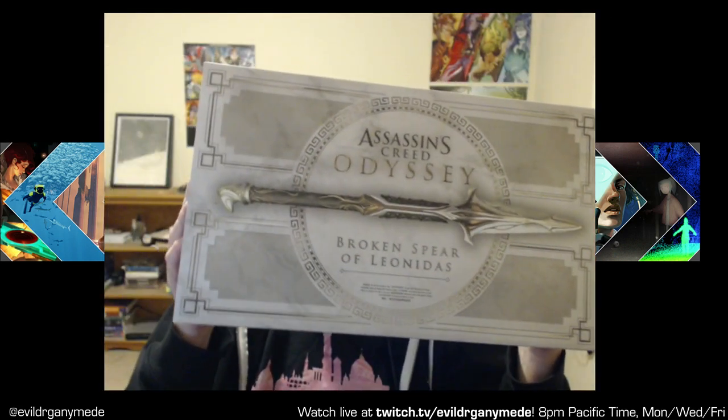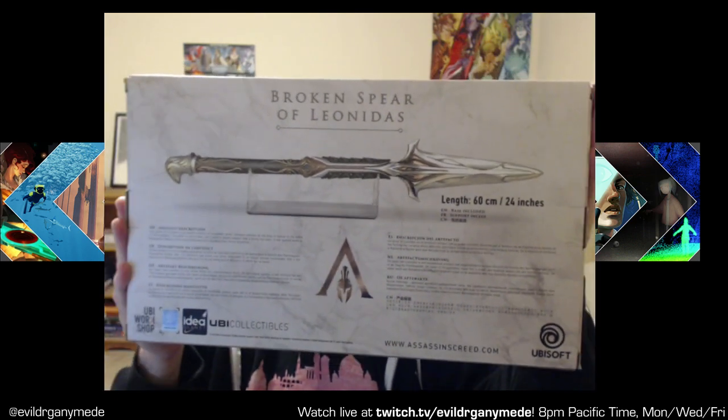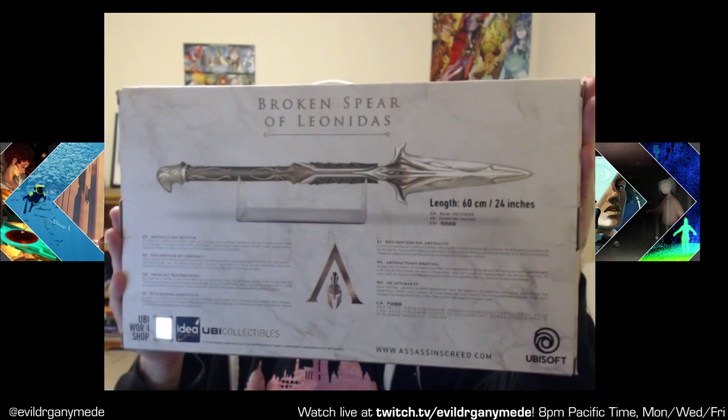So, a box — a very nice little box here. There's the back of it. Basically what it is is a little plastic replica of the spear. I say plastic and it makes it sound really cheap, but it isn't — because this is it. It's a very, very hefty piece of work. It comes on a little stand.